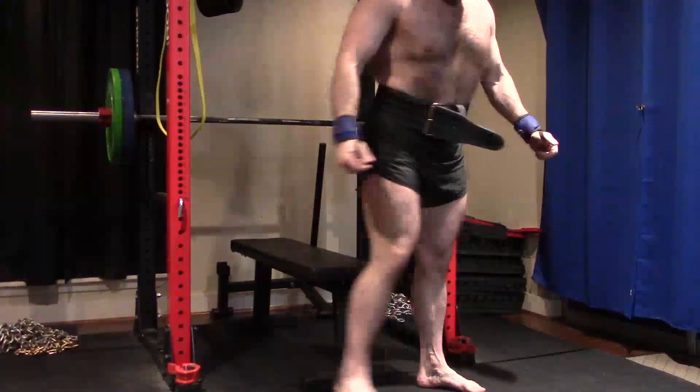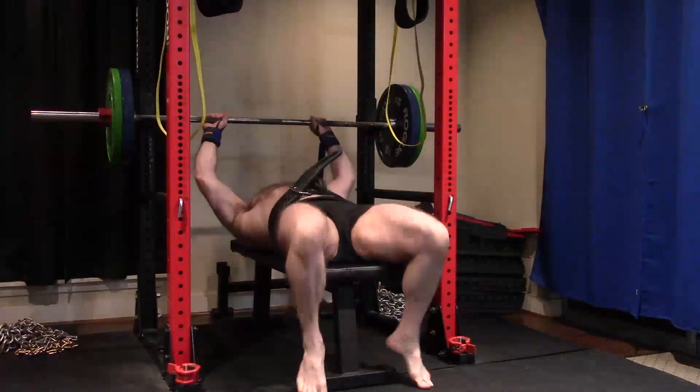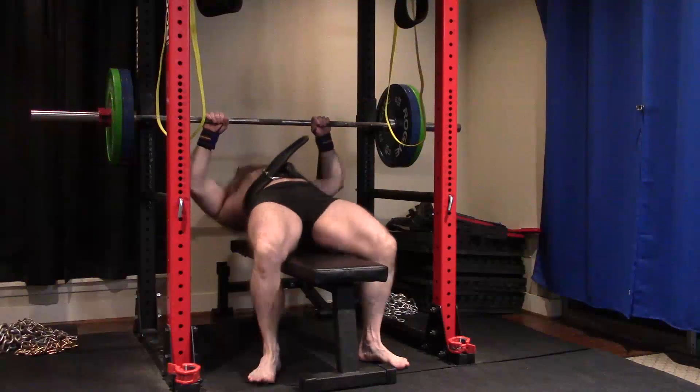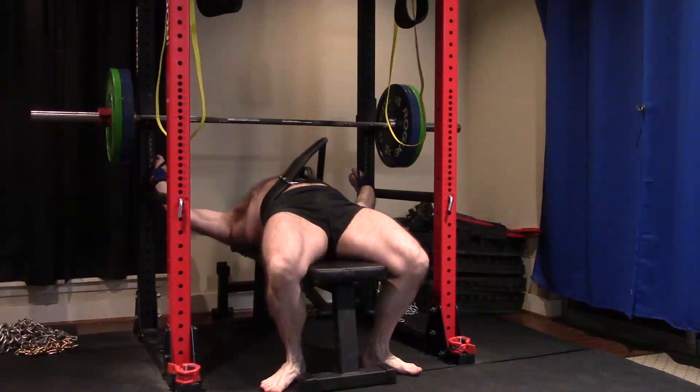Hey everybody, it's Jason Blaha here, and once again it is time for another Ork Mode workout. Today was max effort bench press day, and today was hard. I know that the max today looks good, looked easy, and it wasn't that bad, but the training today was tough.